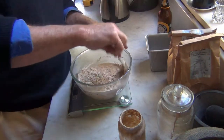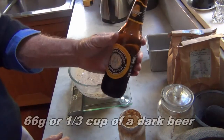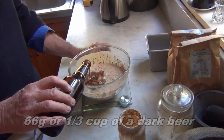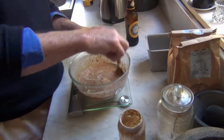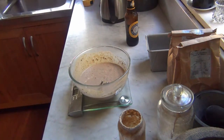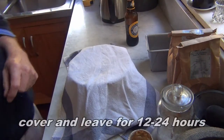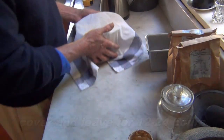See how liquid it is? Now to this we add 66 grams of a dark beer — in this case, a nice stout. We stir that up, then place a tea towel over it and leave it until tomorrow. Between 12 and 24 hours will do.